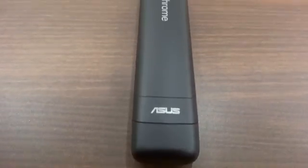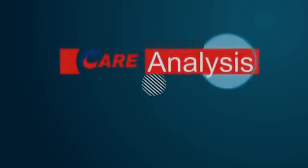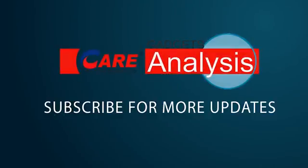Thank you so much friends for watching this video. If you have any questions, you can comment below, and don't forget to share this video and subscribe for more updates. Thank you.